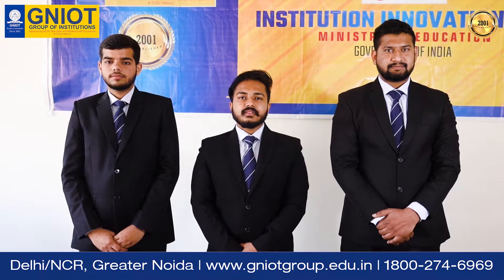I am a VTEC Second Year Student of CS, AI ML & IoT Department of Greater Noida Institute of Technology.